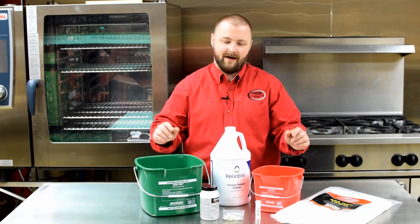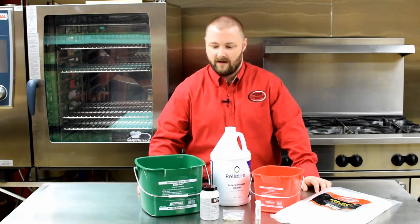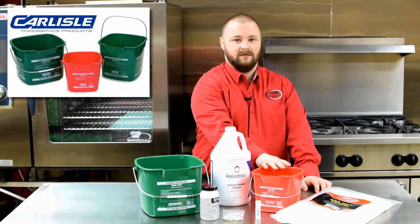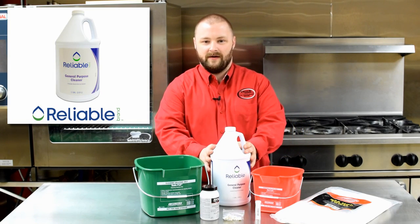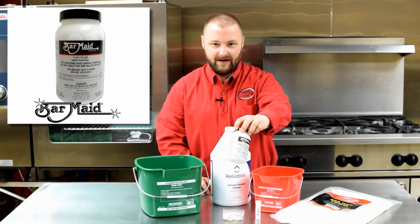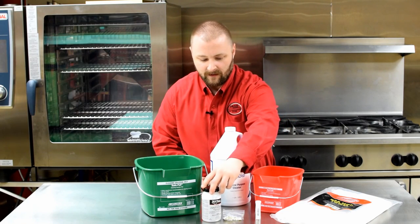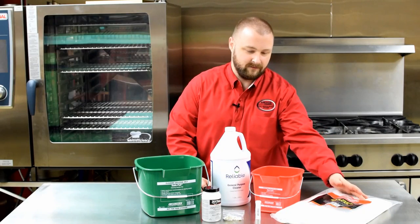Here we have everything you need to clean and sanitize. We have our Suds Pail — green for detergent. We have our SteriPail — red for sanitizer. We have a general all-purpose cleaner to put in our Suds Pail. We have quaternary sanitizer tablets to make our sanitizer solution, and we also have test strips and kitchen towels.